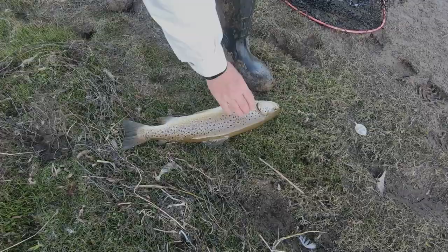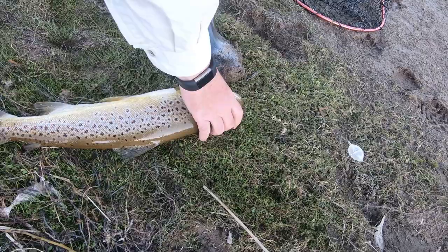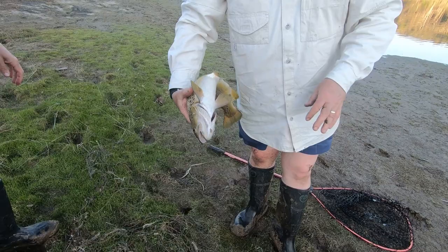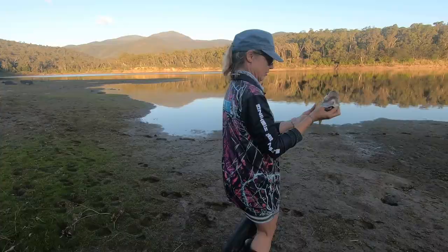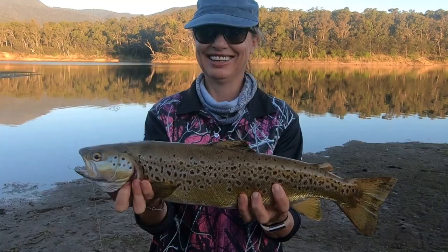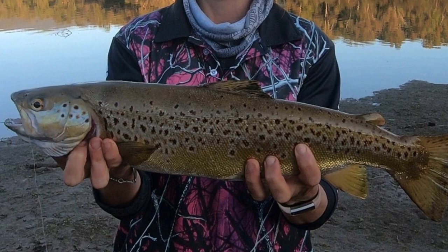We use the open bale arm so that they run, and hooked well down. So we're going to keep this fish. It's in beautiful condition. Just hold him up straight if you can. Yeah, look at that. That's beautiful. Smile. Well done! So it's been a pretty good afternoon, really.